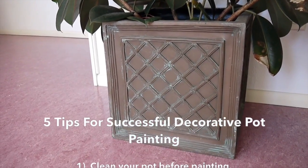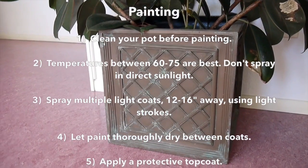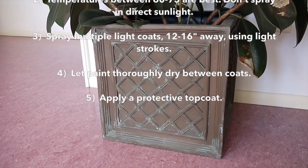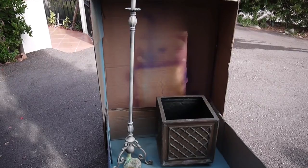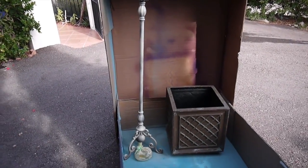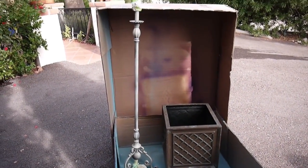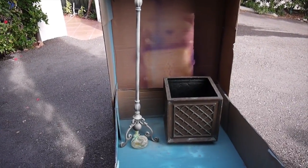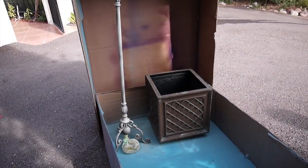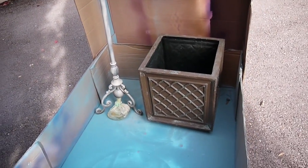So the first thing I'm going to do, besides removing the plant of course, is to dust off the pot and give it a wipe down. That way the paint adheres better. Now we're out in the driveway, and I've got my spray chamber set up. It's a big huge box, and it just helps to keep the paint from flying all around. And I'm spraying this lamp too.